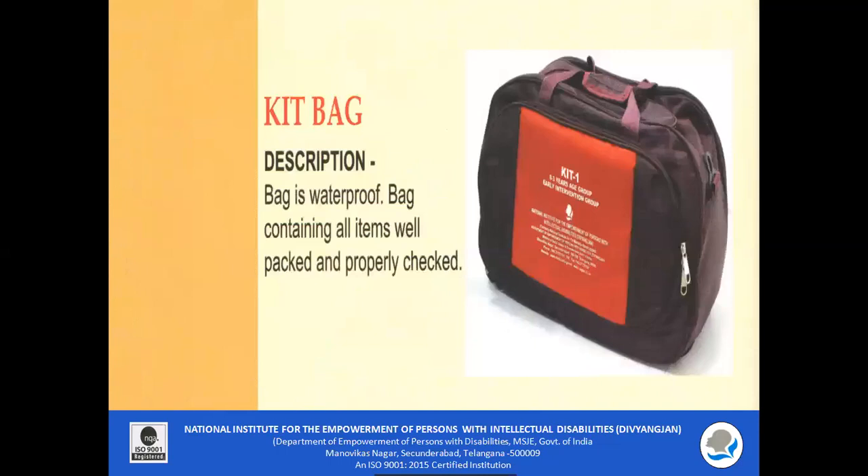Kit Bag: The bag is waterproof and contains all items well packed and properly checked.